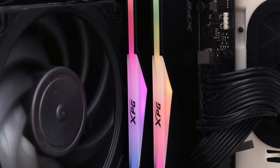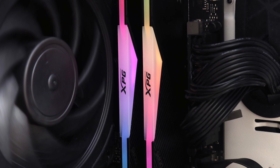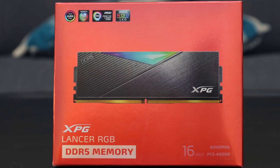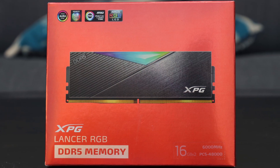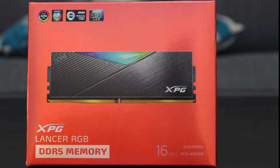Since its introduction, RGB lighting will probably never leave RAM, even when we move to DDR6 and beyond. Thankfully, XPG has implemented it well with the Lancer RGB DDR5 6000 2x16GB kit, as it looks great without being too gaudy.